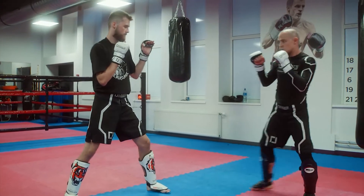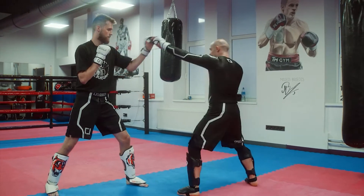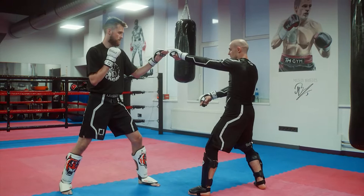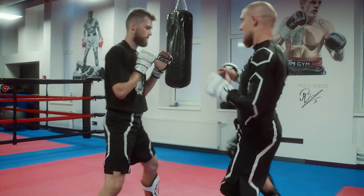Again, the same setup just with the jab and inside low kick. After the jab, I go for the lower leg with a sweep, then uppercut, hook, and a low kick.